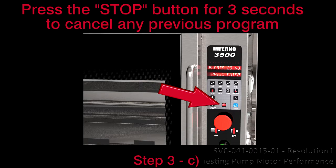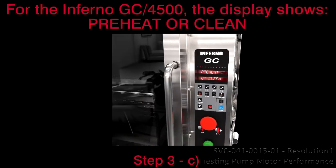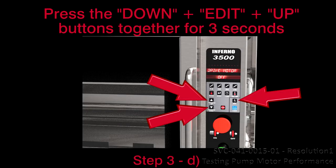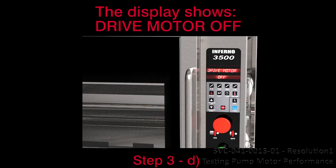C. Press the stop button for 3 seconds to cancel any previous program. For the Inferno 3500, the display shows: 'Please do not add water until flame is visible.' For the Inferno GC and 4500, the display shows: 'Preheat or clean.' D. Press the down, edit, and up buttons together for 3 seconds. The display shows: 'Drive motor off.'